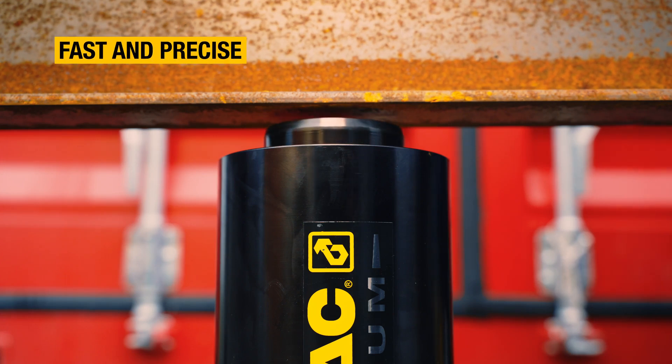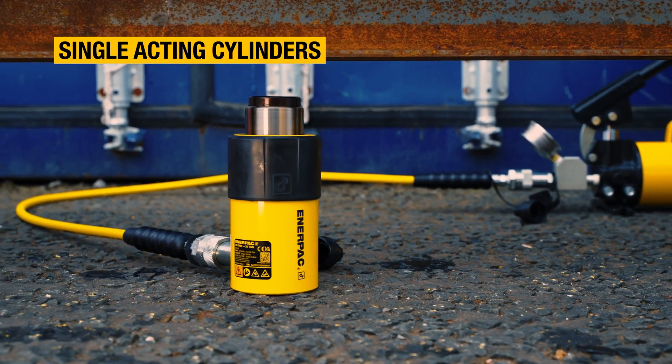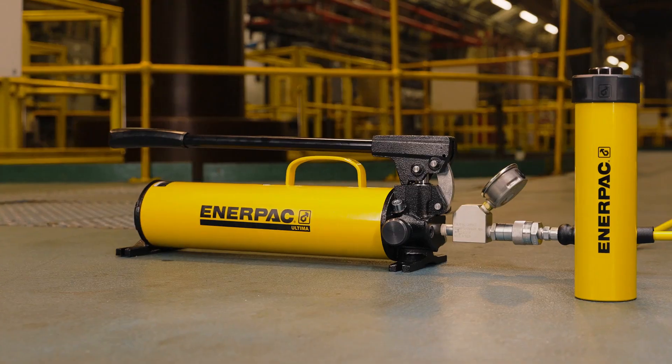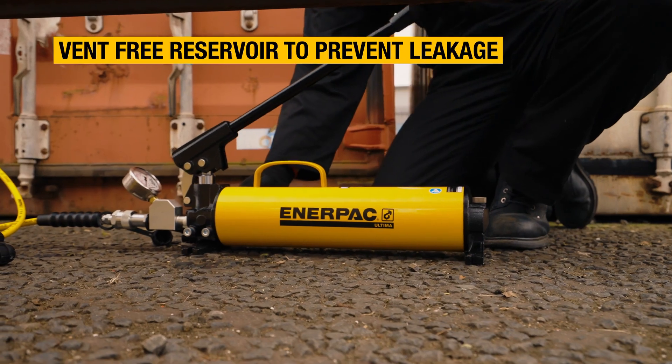With a choice of oil capacities and configurations, you'll find the right Ultima Steel pump to work with your multiple-cylinder hookups, single or double-acting cylinders. Whichever you choose, you'll experience ergonomic and practical features that make them easy to use and hassle-free.